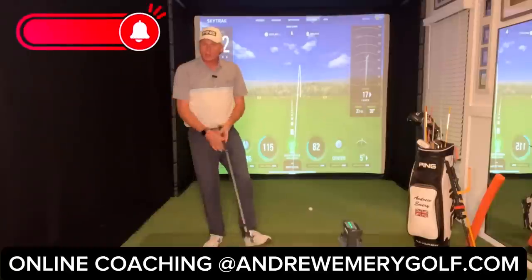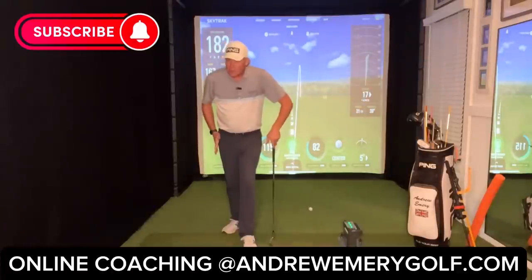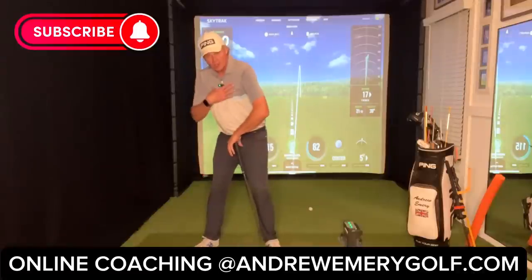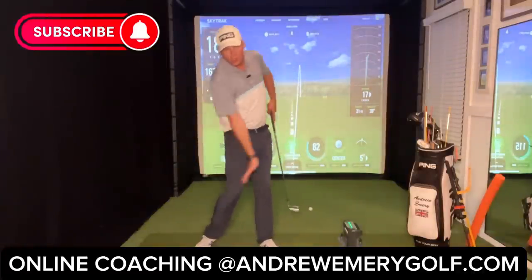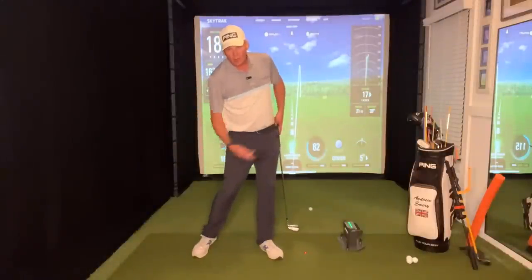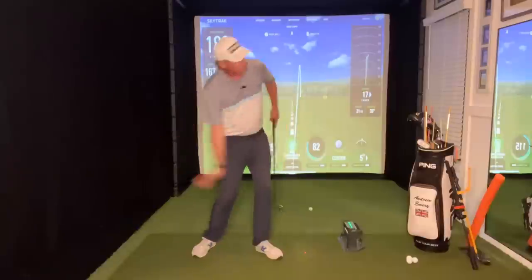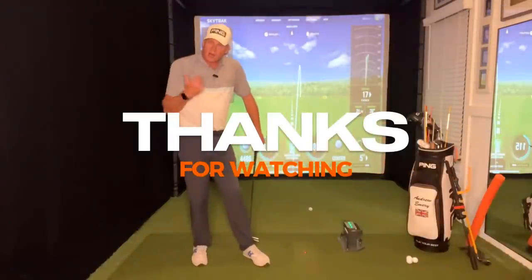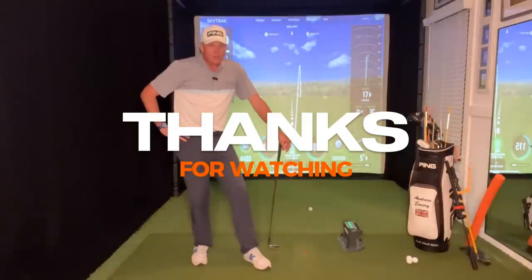Go through the three drills: feet together first, trail foot back second, then full swing. Understand the importance of being patient with the body — get your arms in front of you, then push off your back foot and move your right side toward your left. Don't get stuck on the back foot. Swing the arms through and get your right side firing. I hope that helps — get after it.